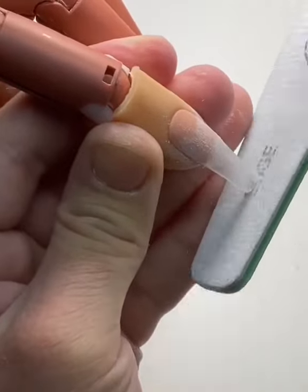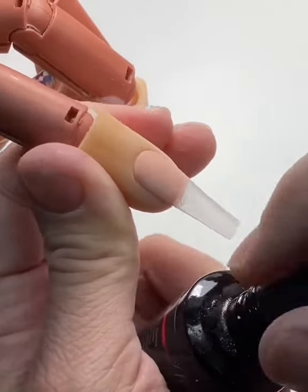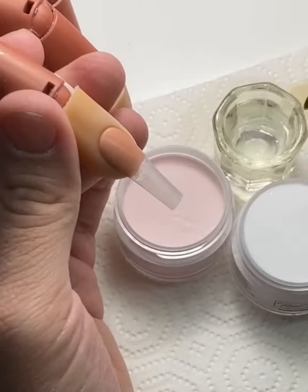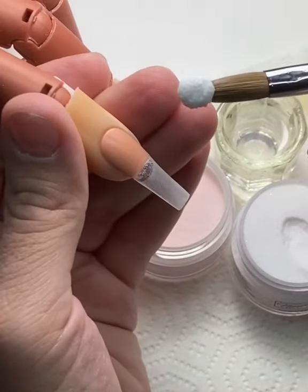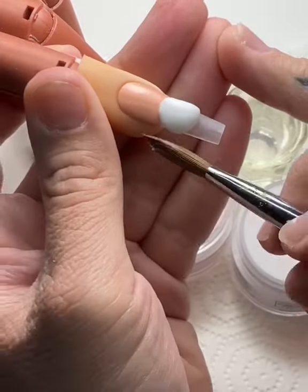After applying the tip and blending that in, I'm going to dust it off and apply some primer. A lot of people think that you have to add a whole bunch of primer to the nail — you don't at all. A nice thin layer just over the natural nail will do you just fine. Moving forward, I'm going to grab my pearl of white acrylic.